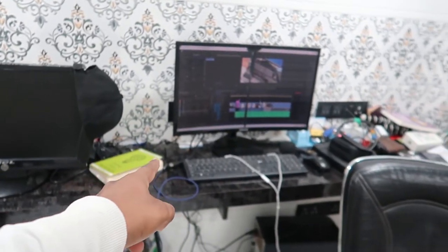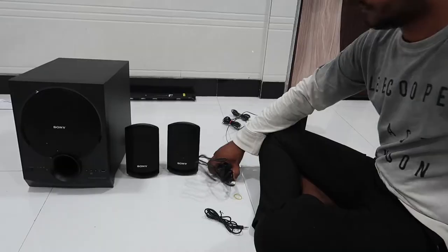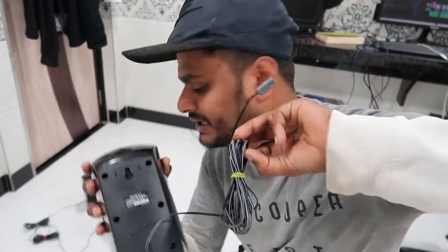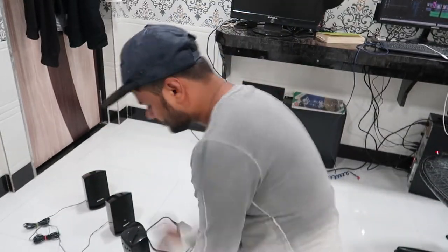There's also a special feature — every speaker has a different clip which we will attach. If you want to use two speakers, then you can use two. It's all up to you.